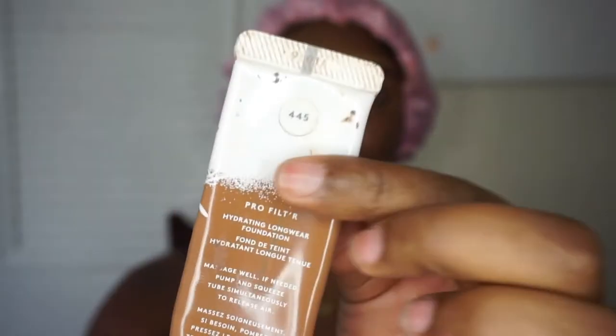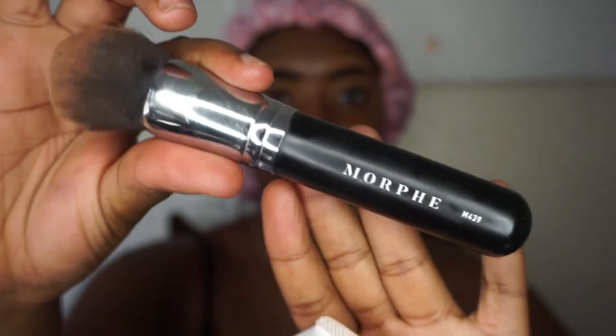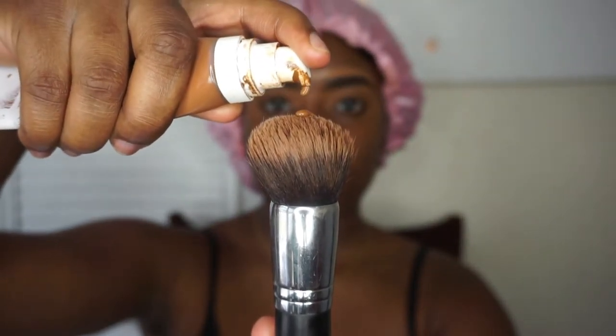Next I also go in with another Fenty product — I'm going in with my Fenty Hydrating Longwear Foundation in the shade 445. I'm going to be applying this with my Morphe brush. I use about 3 little baby pumps because I don't like too much foundation, but I do like enough. This foundation is very, very buildable so I can always go in and add more, but I use the bare minimum amount which is why my foundation always looks like skin and less cakey — I just build the product up.